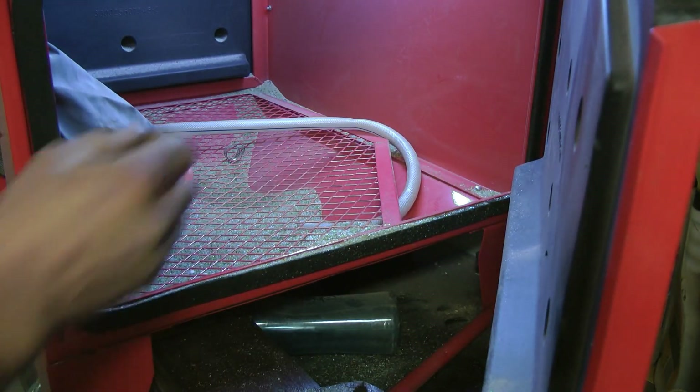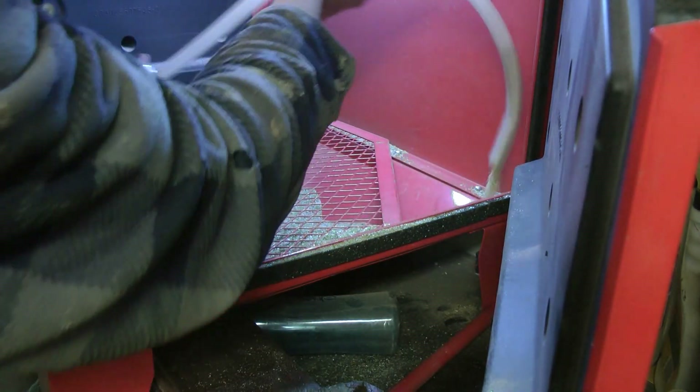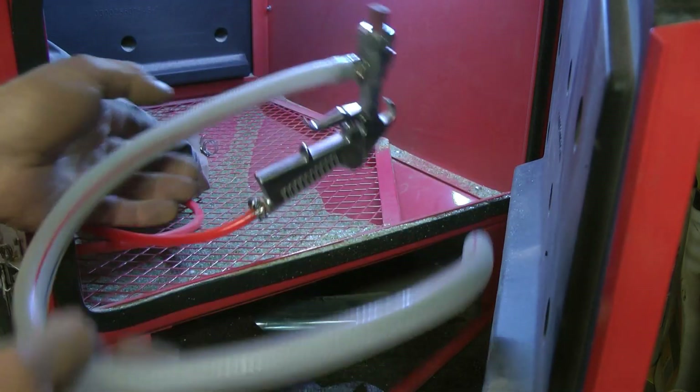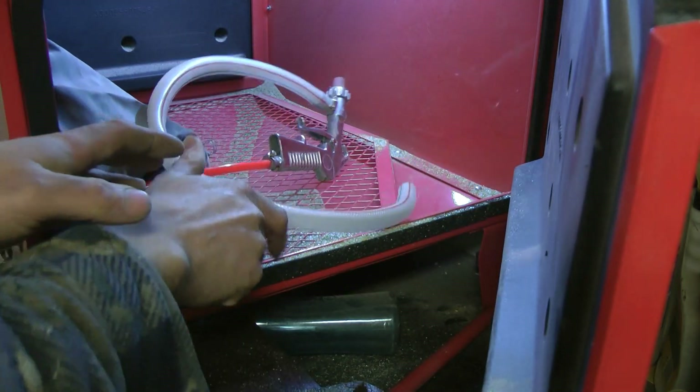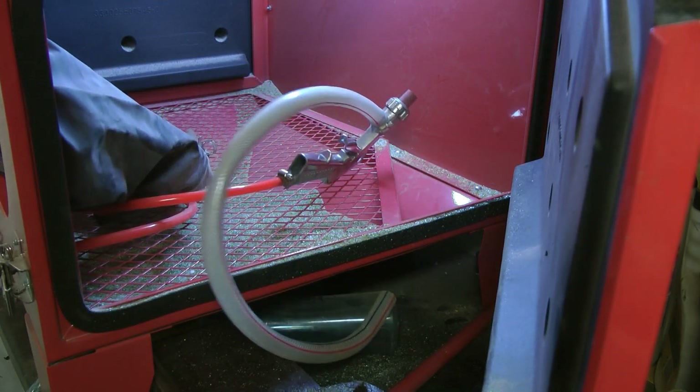So I'm going to change this arrangement. I'm going to get rid of this setup and I'm going to try something different — a little bit of a bodge. It may work, it may not.